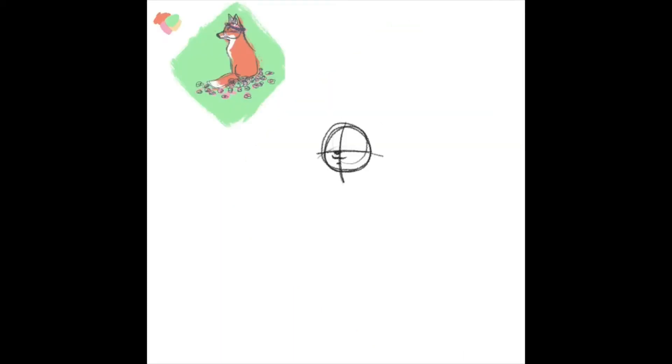I thought about doing a rabbit at first, but then I was like, oh, I don't know — I really like foxes. I tend to like bigger, predatory animals, which is a weird way to phrase it, but I like wolves and hawks and all kinds of just cool animals.